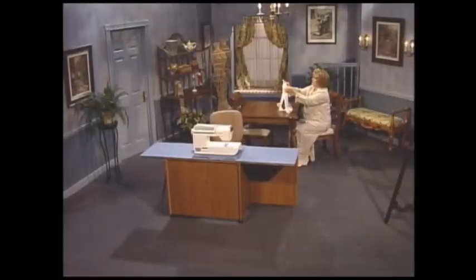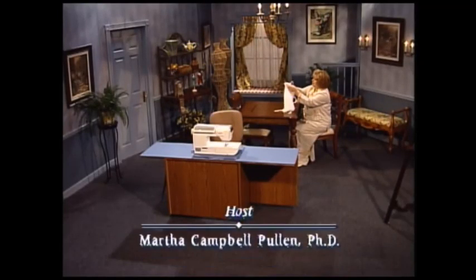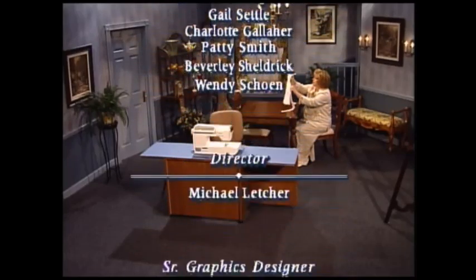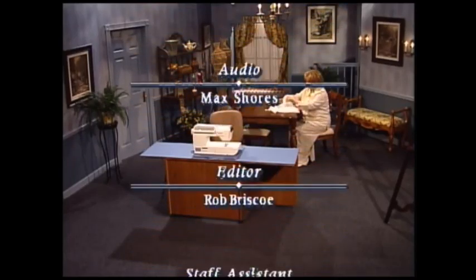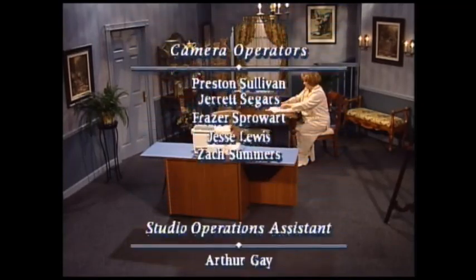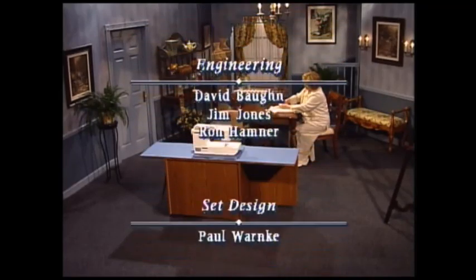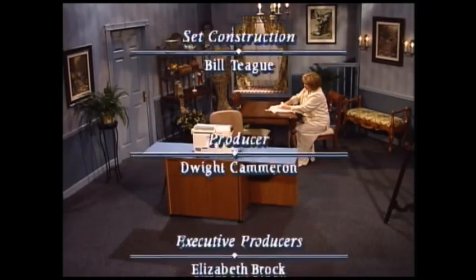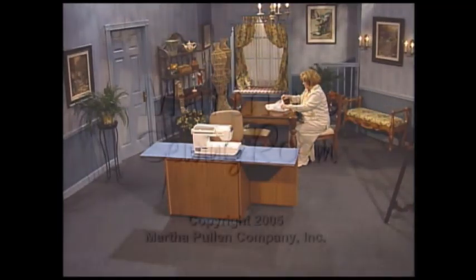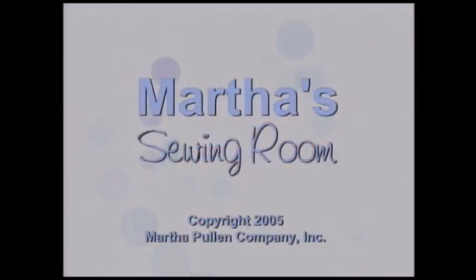Thank you so much for joining me in my sewing room today. I have had a wonderful time, and I'd like to invite you back next time. Bye!